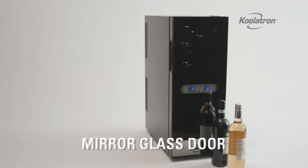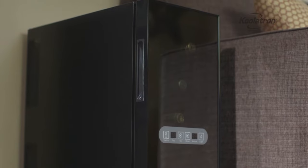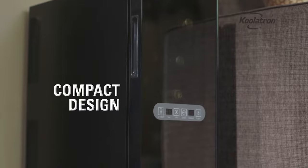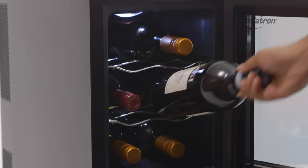The mirrored glass door blocks UV rays from damaging your wine and provides a sleek modern look to blend in with any decor. The soft interior light can be turned off or on when you want to showcase your collection.